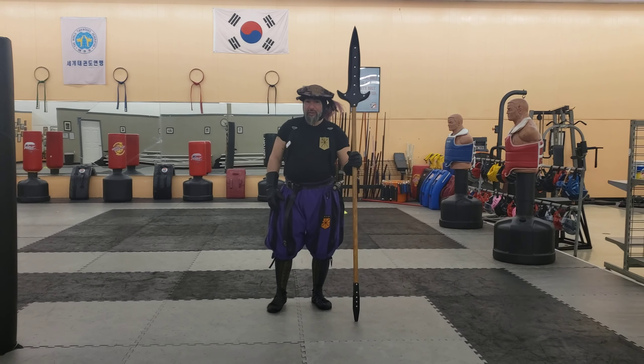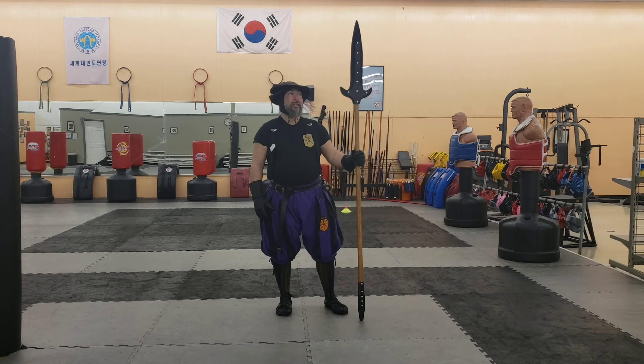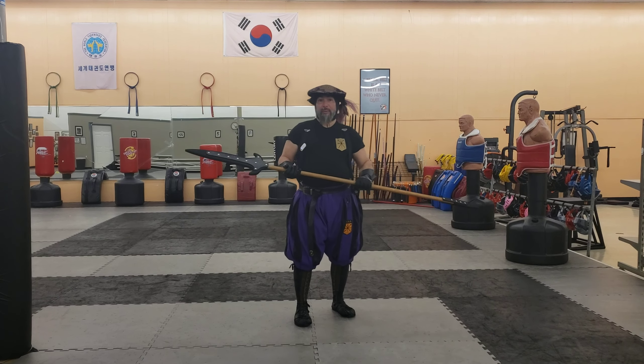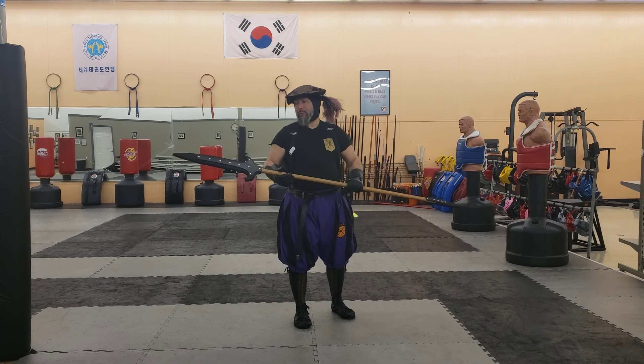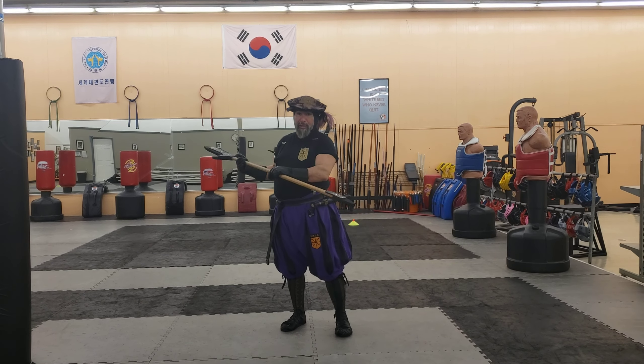Hello, this is Ramirez with Tadwater Renaissance Fighting Arts, and today I have a product review. This time it is for the Descendant Leather Partisan. A partisan is a type of spear — it's a winged spear. This one is their 80-inch version. They have a shorter version of this as well. This one does have the butt spike added to it.